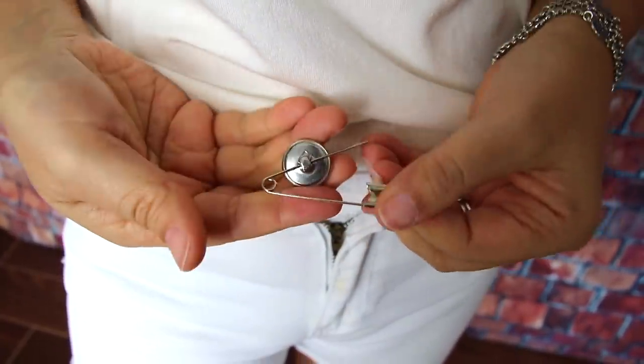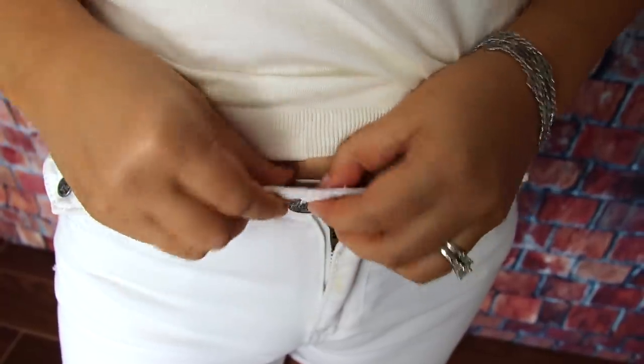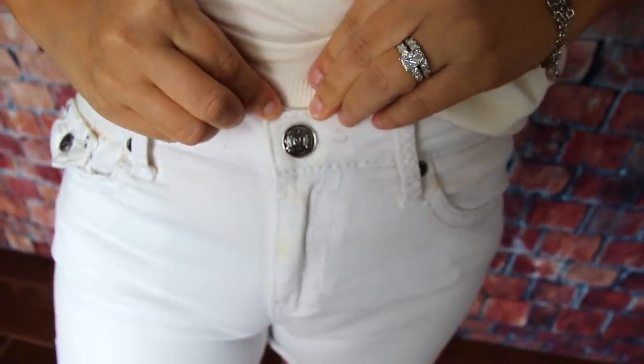This next hack is about losing a button on your jeans — I'm going to show you two easy ways to get yourself out of a pinch. The first is simply taking a button and a large safety pin. Thread the safety pin right through the back of the button and secure it where the original jean button was. No one's going to be able to tell — it's definitely a temporary fix, and you can find beautiful decorative buttons to use as replacements.